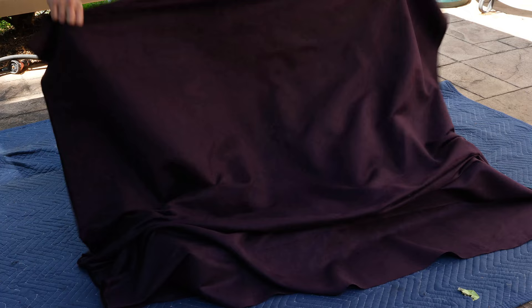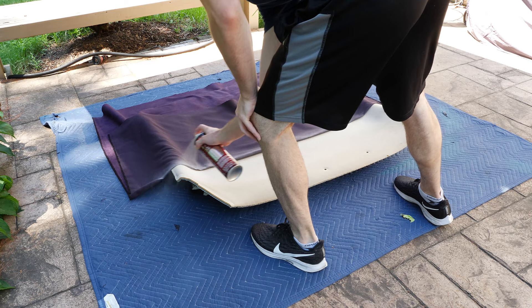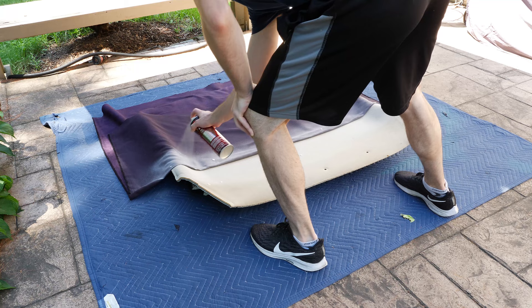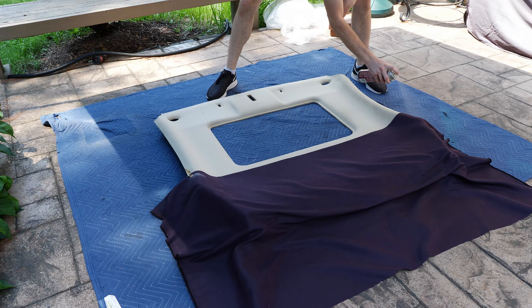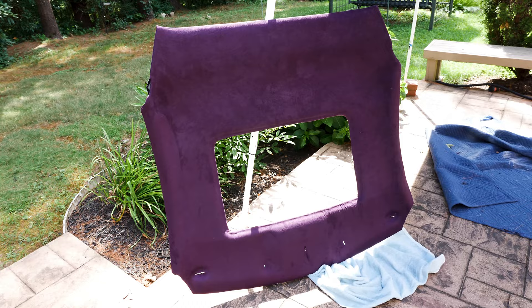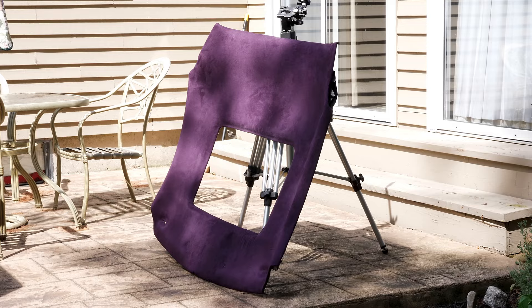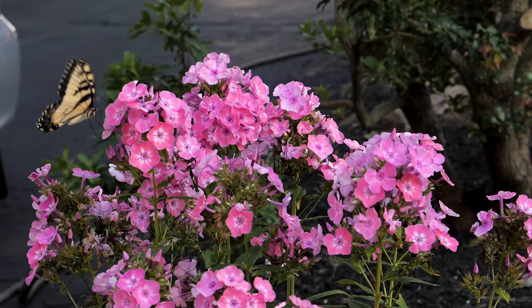As for the fabric wrapping, all the aforementioned struggles apply once again, if not even more. Plan your moves, do it in stages, and definitely get yourself an extra set of hands. This is my first time doing upholstery of any kind like this, so perfection was far from my expectation. Cut your access holes where you need them and trim and glue your ends — you should end up with something like this. Leave it alone for a little while to let the glue set.